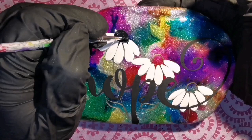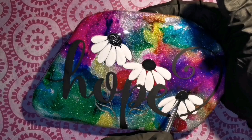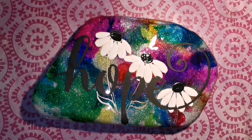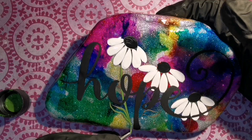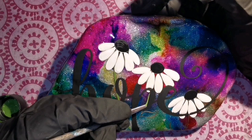The alcohol ink will bleed through if you don't use a sealant like resin over it — your daisies, your 'hope' word, everything would be multi-colored. Fortunately I've put a layer of resin over the alcohol ink to stop the bleeding, because I want my daisies white. I'm not sure if droopy daisies actually exist in nature, but I like droopy flowers and I like daisies, so droopy daisies it is.